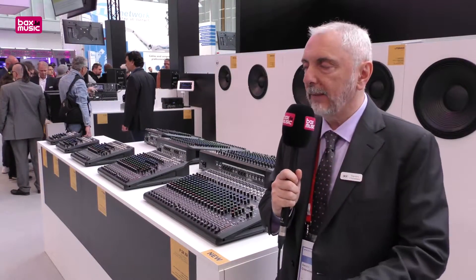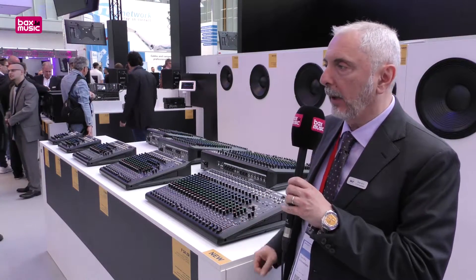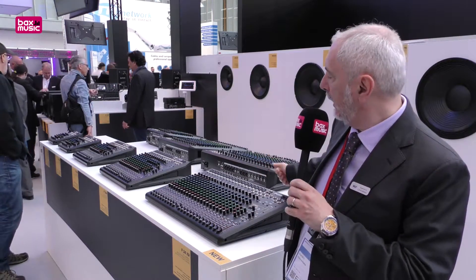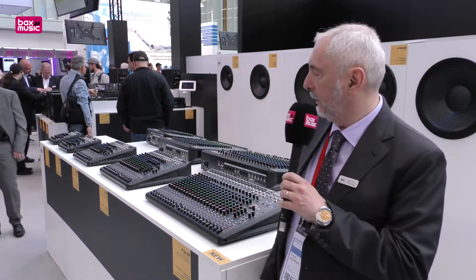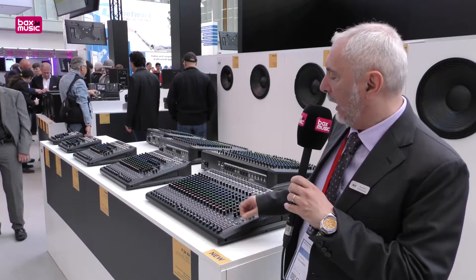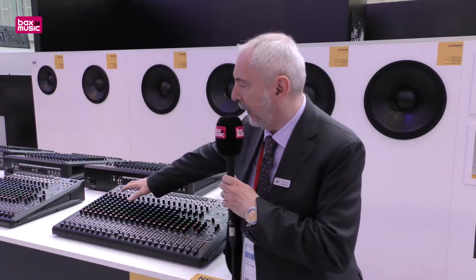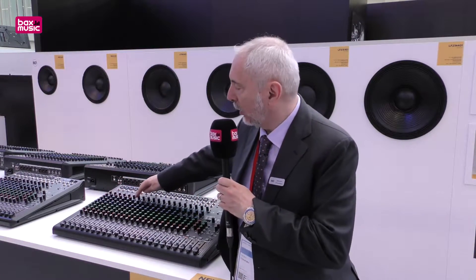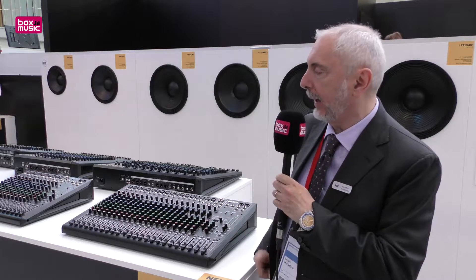Here we present our F series mixers. This year we added the bigger model, the F24XR, which is a 24-input mixer with 18 mic preamps, four stereo inputs, four auxiliaries, and one internal effect with 16 preamp presets. The F series mixers include three-band EQ, single control compressors, and four auxiliaries, plus the internal effect with 16 presets.